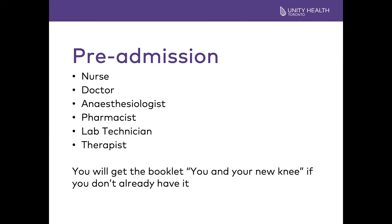You will meet the anesthesiologist, the doctor who will go over the options for putting you to sleep. He also works with the pain nurse to manage your pain after your surgery. The pharmacist will need to know what medicines, vitamins, and herbal supplements you take. The lab technician will take some blood and do an ECG of your heart. Before you finish, you will meet the therapist, who will complete an assessment to help the team determine where you will go after your surgery. 90% of people go home following their surgery; a few will need to go to a rehab hospital. The therapist will review the booklet, make sure you have information regarding the equipment needed, and answer any questions you may have.